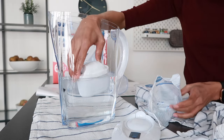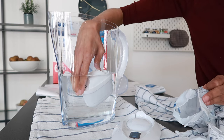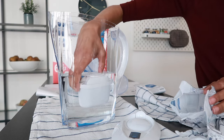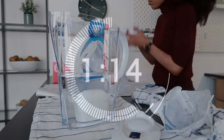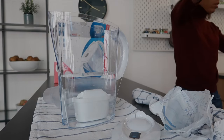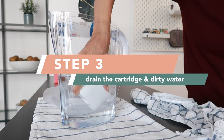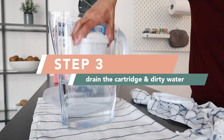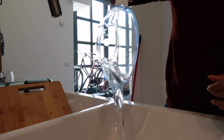I usually do this for around 30 seconds until I know there are no more air bubbles inside the cartridge. Then all you do is leave it in the jug in the water to soak for a couple of minutes. Once the two minutes is up, give the cartridge a little shake and drain out all of the water that is inside, and go ahead and get rid of that water you used to rinse the cartridge.